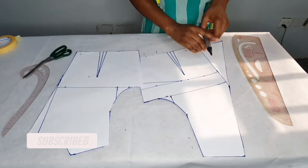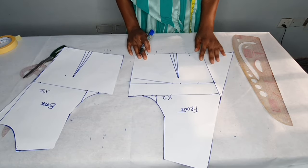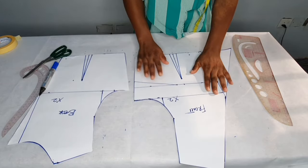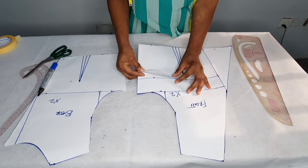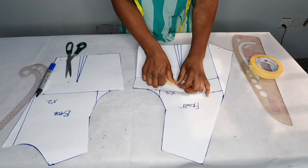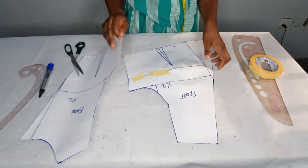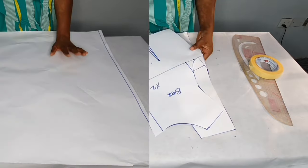I'll be cutting two of the back and two of the front, so the fronts will overlap each other. On the side dart I'm going to close it and transfer it to the front — that is the waist dart — and I'll hold it with masking tape so that it tallies with the back. Then I'll keep it aside and cut out the skirt.